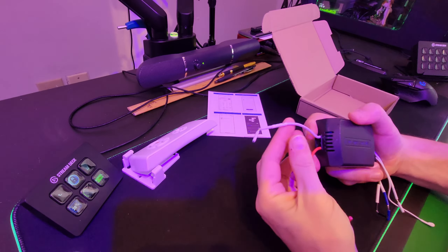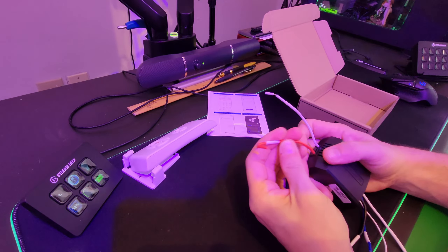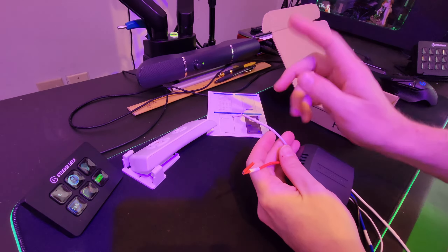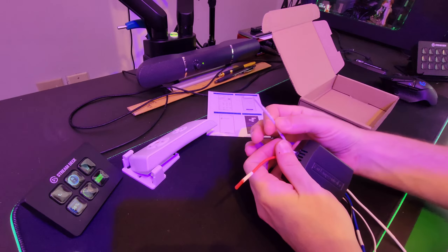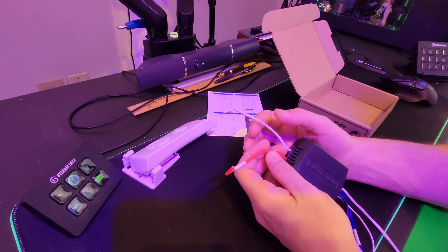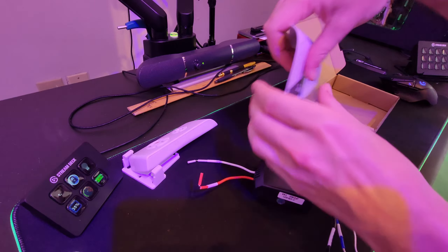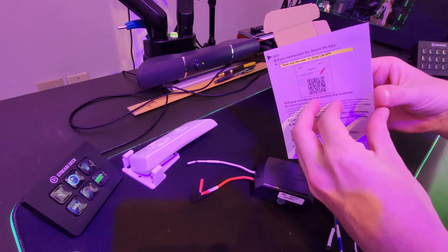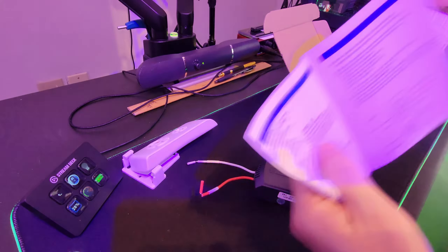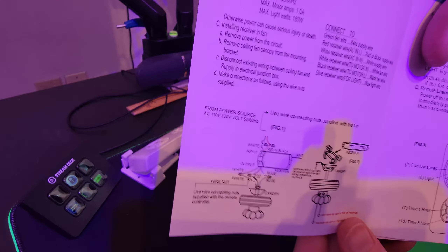The wiring is pretty simple. Your white wire goes to the white wire in your fan — that's your neutral wire. The red wire goes to the black wire in the ceiling fixture, not the fan itself. White wire goes to white, and this red wire goes to your black wire. There's a diagram included in the instructions for reference.